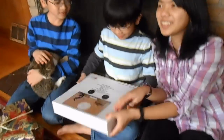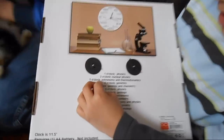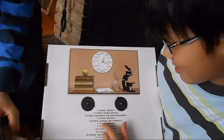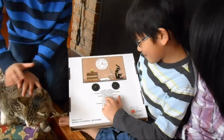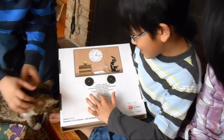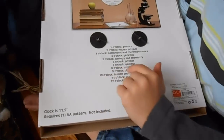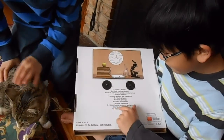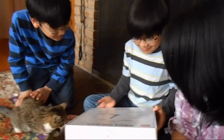One o'clock is physics. Two o'clock is nuclear physics. Three o'clock is astronomy and thermodynamics. Four o'clock is genetics. Five o'clock is geology and chemistry. Six o'clock is physics. Seven o'clock is geology. Eight is astronomy. Nine is chemistry. Ten is human anatomy and physics. Eleven o'clock astronomy. Twelve o'clock meteorology.